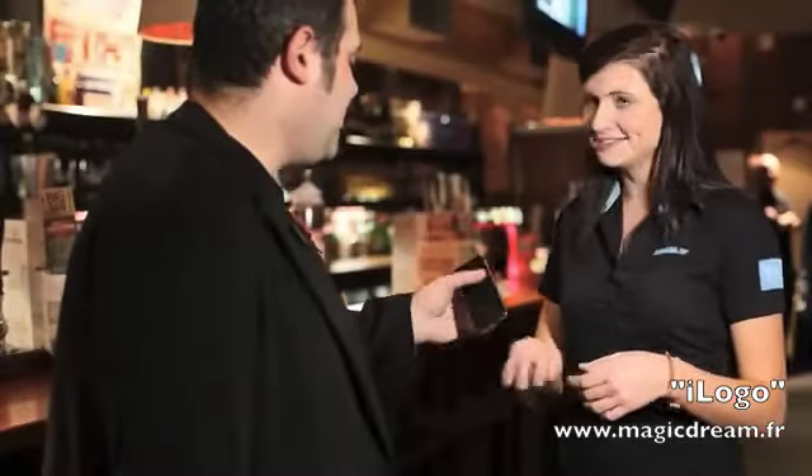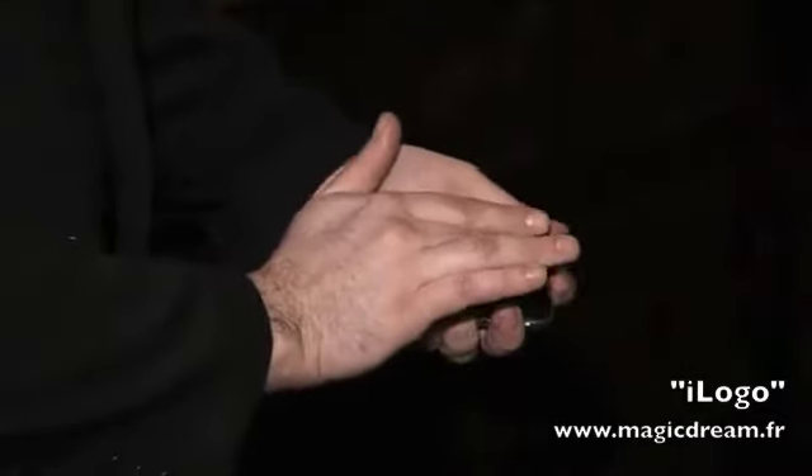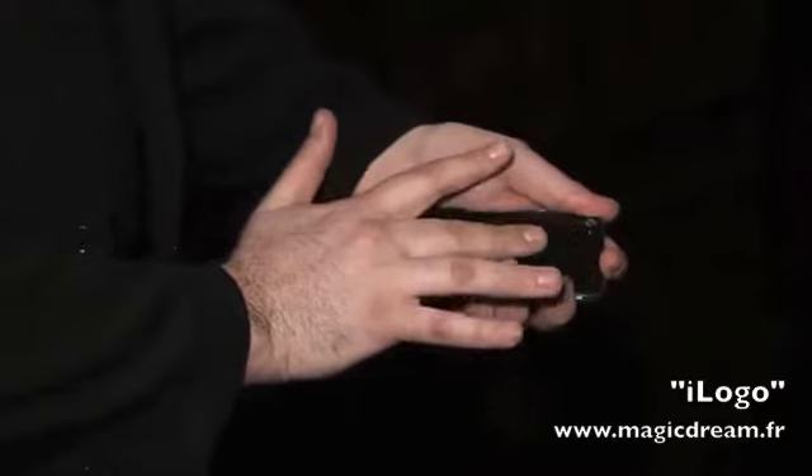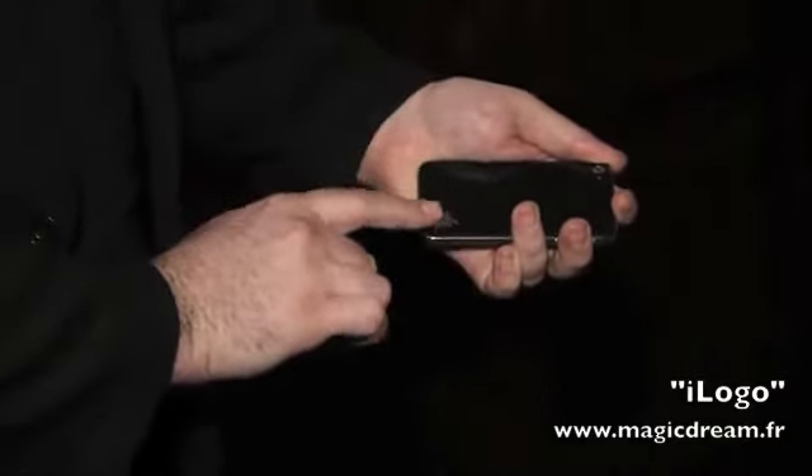Laura, let me show you something cool with your phone. If I can just borrow the iPhone for a second. Keep your eye on the back of the phone where the logo is. All I have to do is this, and if I rub with my finger, you can see the logo jumps to the bottom of the phone.